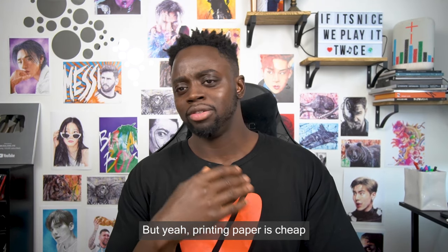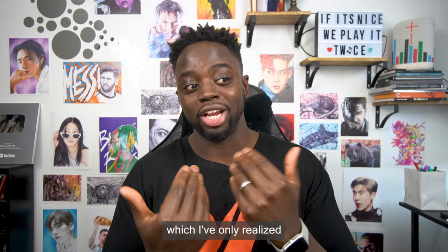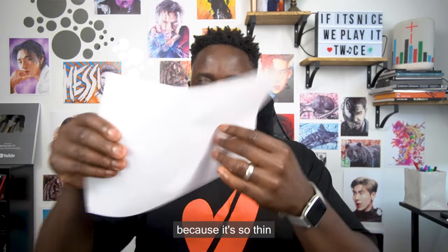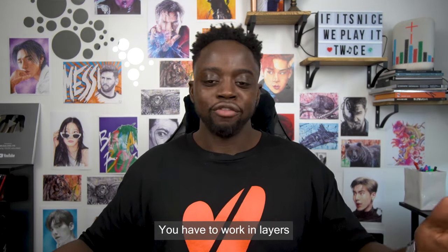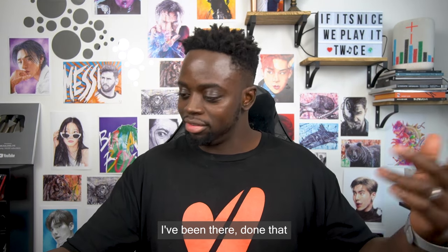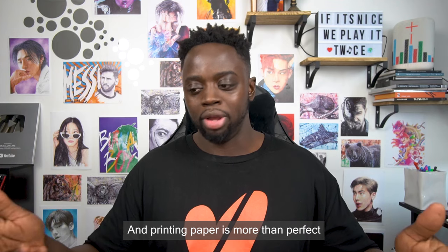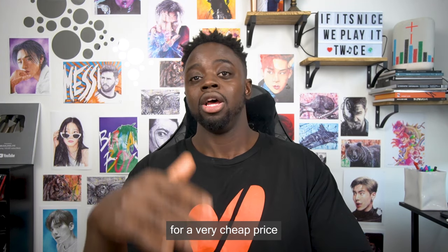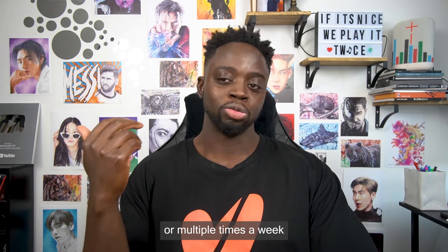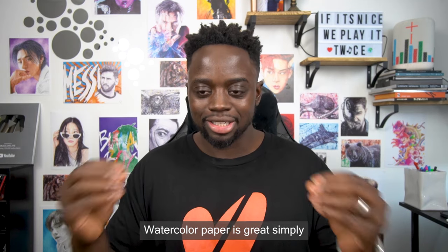Printing paper — it's cheap, it's thin, which is a con to an extent, but it can be beneficial. It was beneficial to me, which I've only realized as I got older, because it's so thin you have to work in layers — you can't go crazy or the paper starts scrunching up. If you want to practice a lot and do a lot of drawings, printed paper is more than perfect because you can get 100 sheets for a very cheap price.